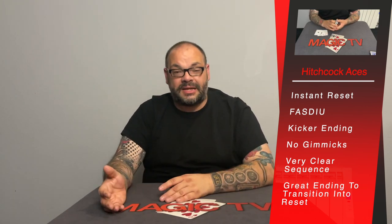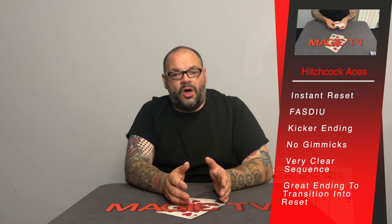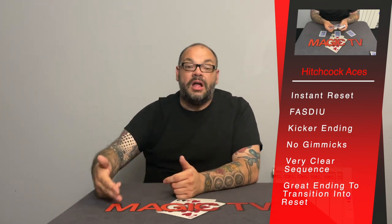That kicker ending with the kings is super good. And I think this is one of my favorite uses of the down-under deal — when the first ace disappears, that's a really clever use of that sleight. A few things to like: it's a shuffled deck, you don't need a table because all layouts can be done into spectators' hands in mix-and-mingle situations. With each ace, you point out the indifferent card, then show it's turned into the ace — it almost becomes a mini transposition.